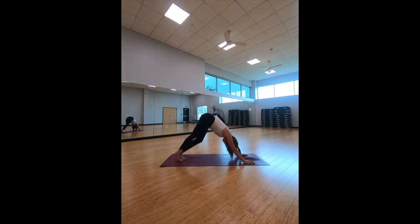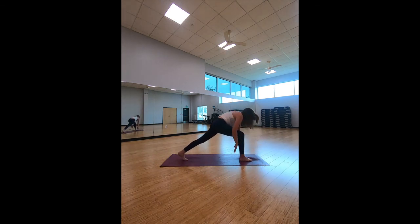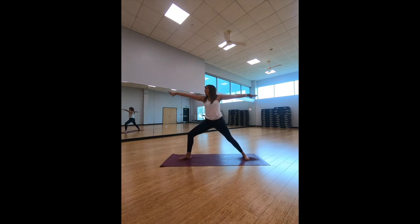Take an inhale halfway lift, exhale — step or float it back, bringing it into high to low plank. Inhale to up-facing dog, exhale down-facing dog. Take that right leg, bring it up towards the ceiling, bend the right knee — right leg comes in between the hands. Stay down for a low lunge. Take that right hand and bring it inside that right leg. Take the left knee down to the yoga mat as we lower the upper body and bring the forearms down. Rise on up into warrior two — switching sides so you don't have to look at my back the whole time.